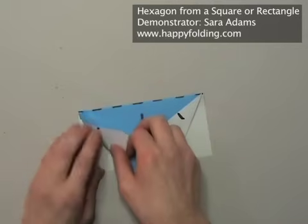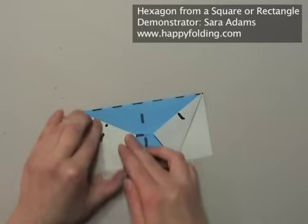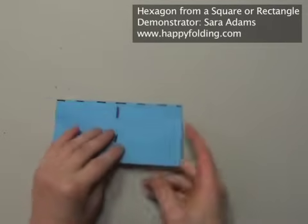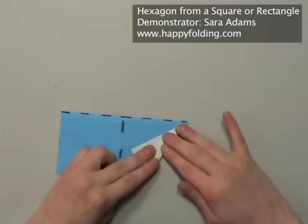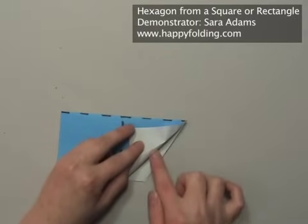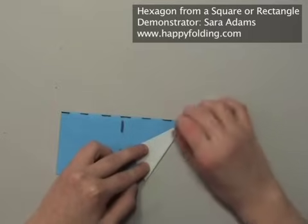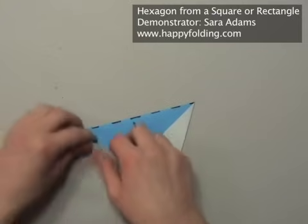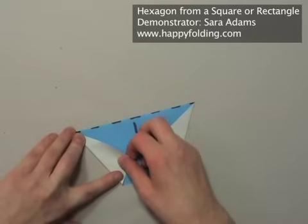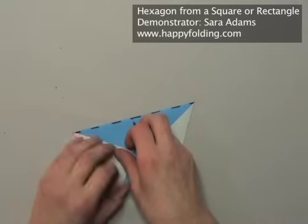Do the same thing on the other side. Notice how I'm only folding one layer — if you fold two layers, usually the second crease won't be as accurate. It really pays off to work accurately here.